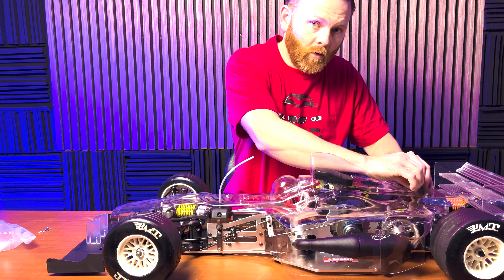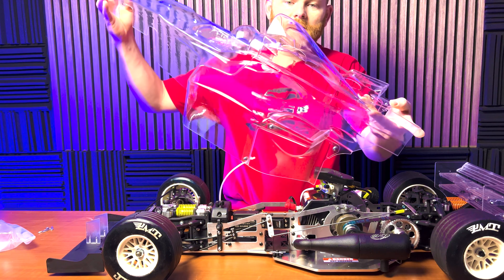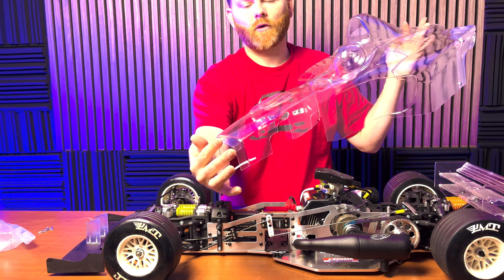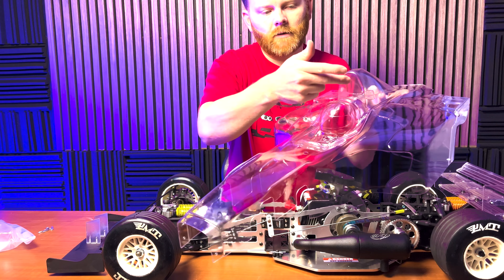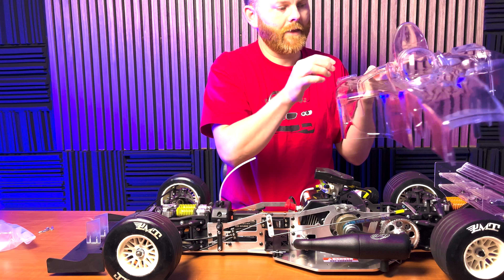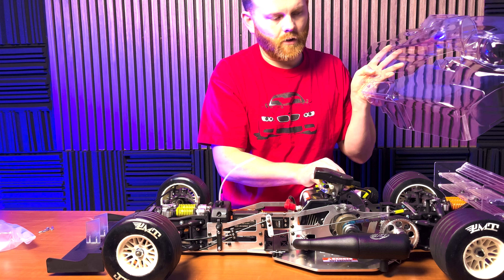The body is held in place with four easy-to-remove large body clips. The body itself is reminiscent of older generations of Formula One cars, pre-Halo era. Some things you would probably want to consider doing would be opening up the hole that feeds the air filter, and then enlarging the hole that gives a little more clearance for your pull start assembly.